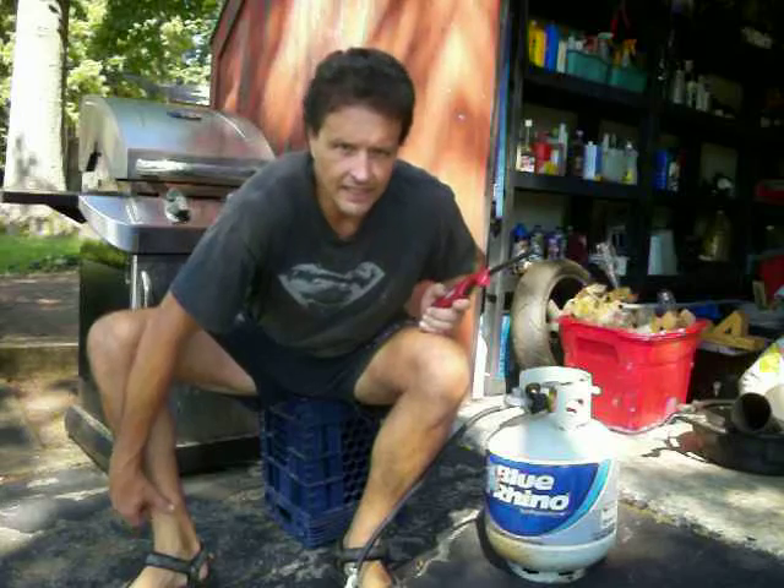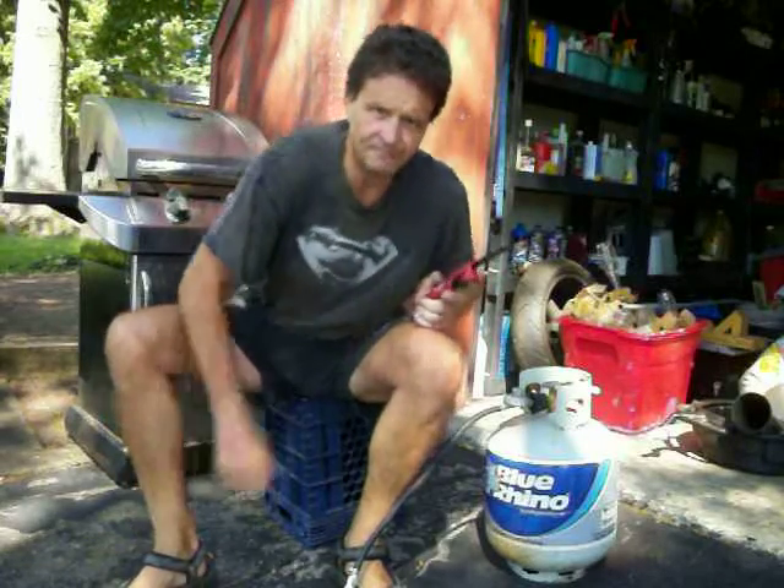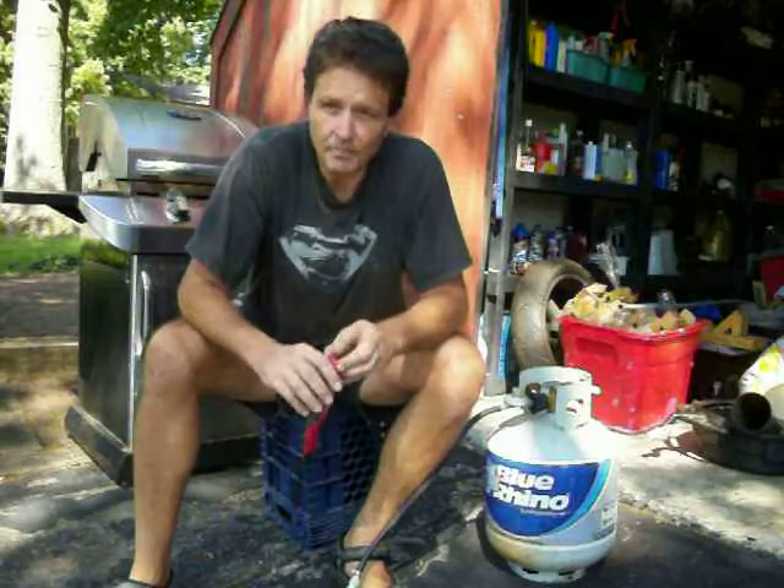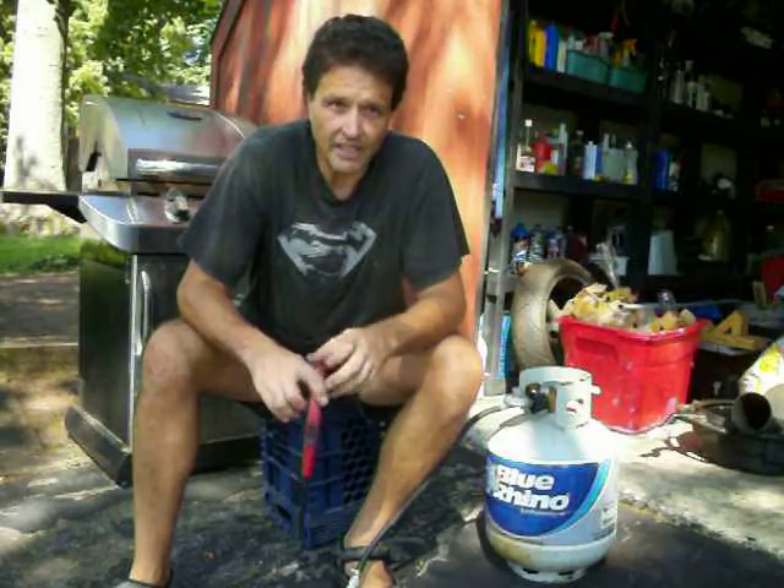Hey YouTube. Last January, I went to start the house backup generator during one of its quarterly test runs, and it also happened to be one of the coldest days of the year. I had trouble getting the gasoline-powered generator to fire. Obviously, the gasoline wasn't vaporizing enough due to how cold it was, and I really struggled. I eventually got it started, but it was a pain in the butt.